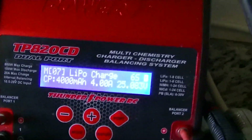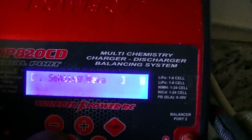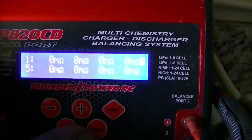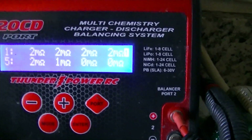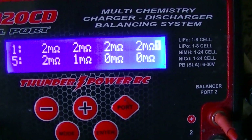This is a Heli-Daze 6-cell 4000 milliamp Y2K LiPo. It seemed like it didn't have any power, so I'm going to check the IR — internal resistance. Internal resistance doesn't look bad.